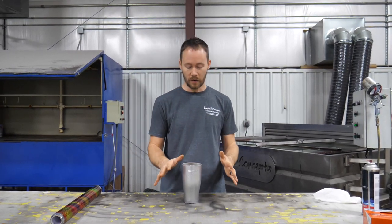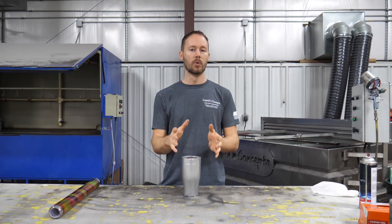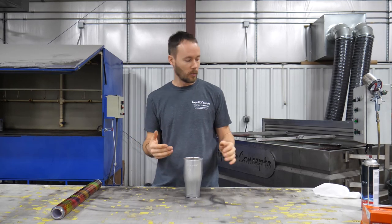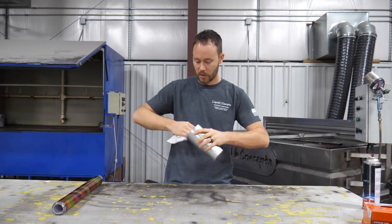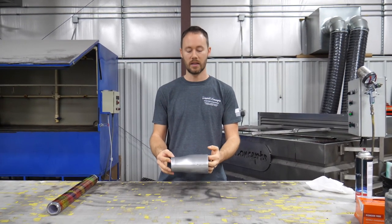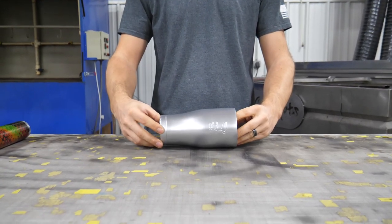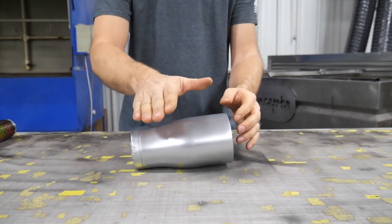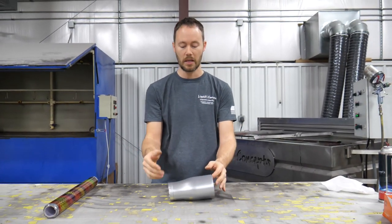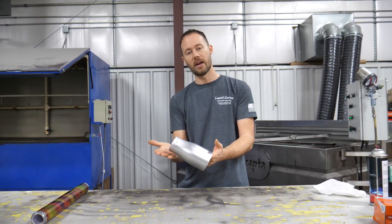We've got our film laid out in the water. There are a couple of different ways to dip these, but really only one right way to get good coverage all the way around. First, we're going to clean out the edge. Then we're going to lean the cup on its side and dip it down at an angle — come down at an angle, drop it halfway, and then roll it the rest of the way forward. You want to keep it at an angle to allow the air to escape.